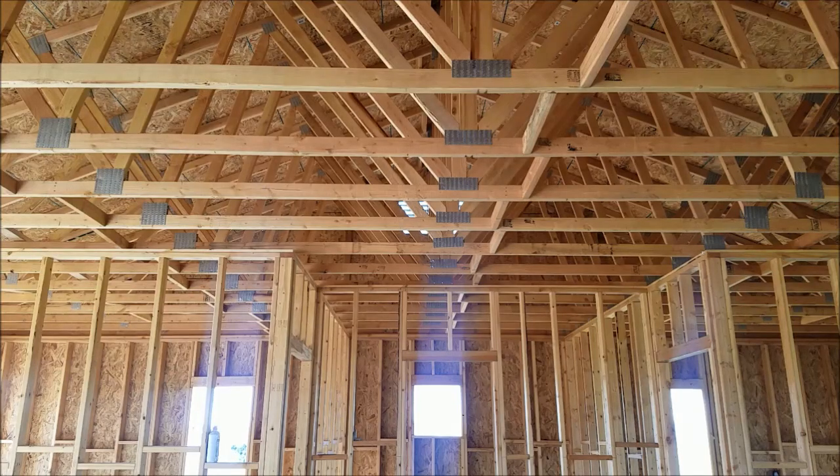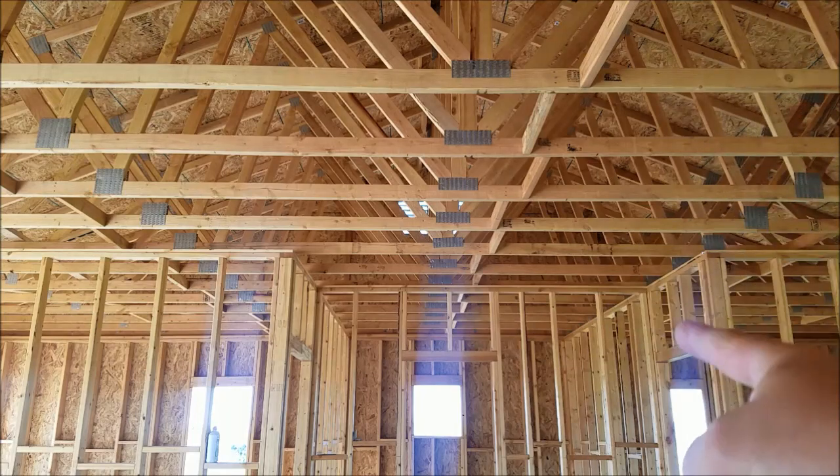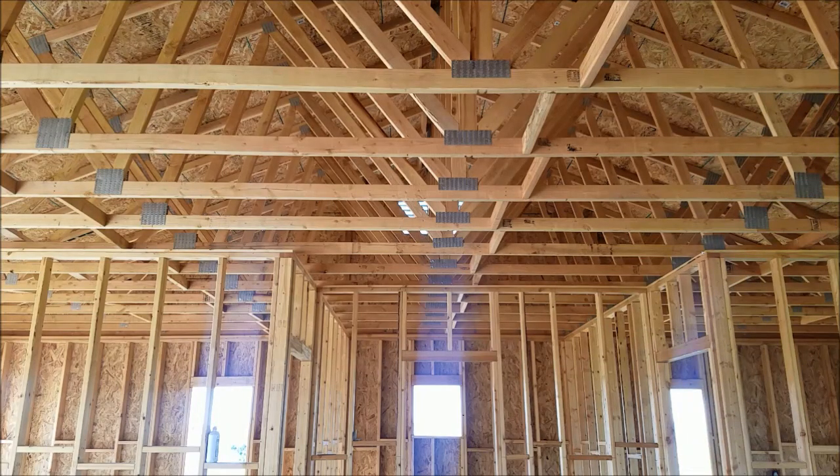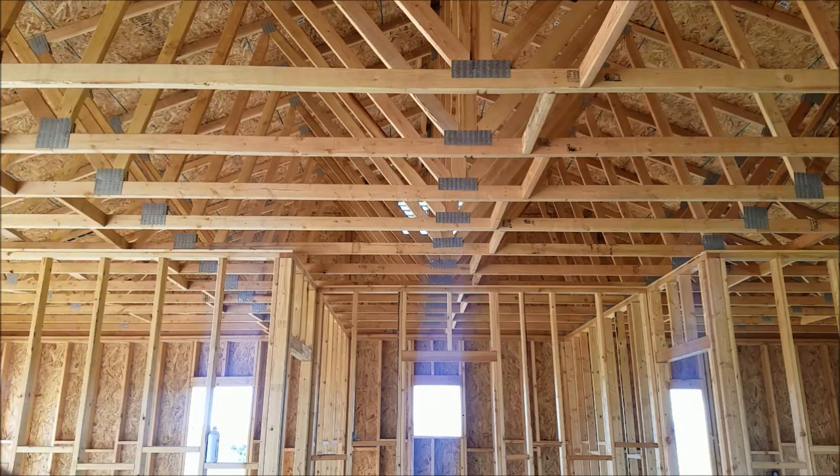Let's talk about truss bracing. We have blocking that goes across the trusses here. Originally I thought that was what we're supposed to do, but as I now learned, no — that is not how you do it. What you're supposed to have is a 2x4 on top running the whole length of the building.